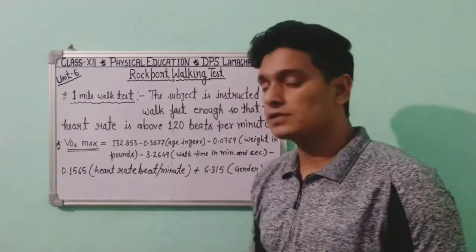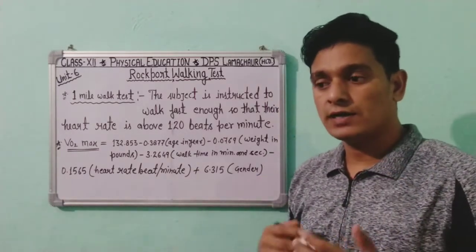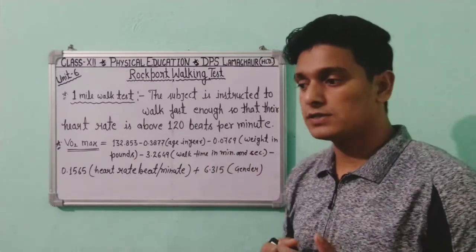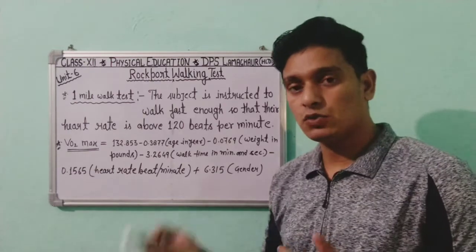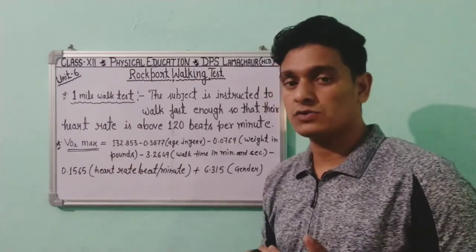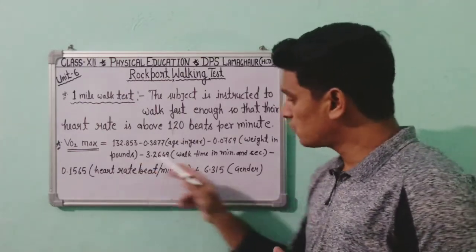VO2 max is the capacity of an individual during a workout when their heartbeat reaches its maximum level — specifically, the maximum volume of oxygen they can inhale per minute at that point. This is the VO2 max of a person.